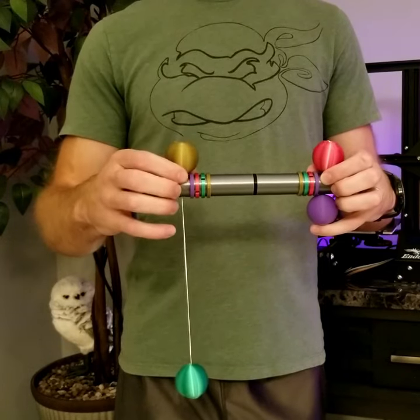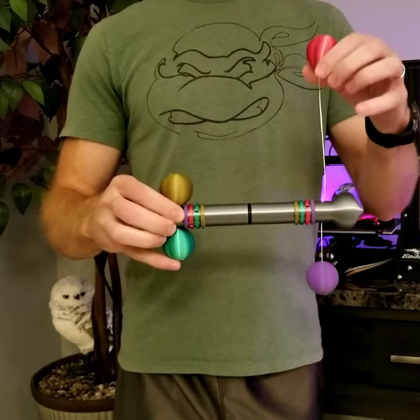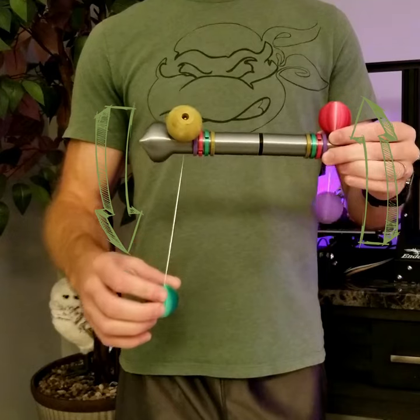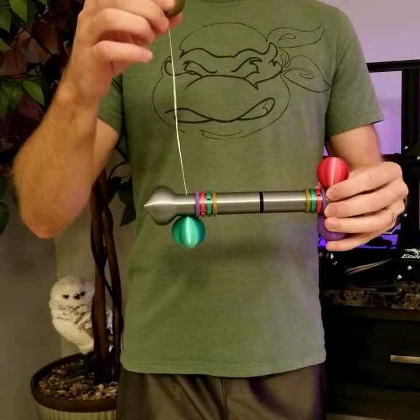And somehow the green ball. Or did I say that the red ball was attached to the green ball? That can't be because I thought I said it was attached to the purple ball. What if I told you that the green ball was also attached to the purple ball? That can't be though because the string connects it to the gold ball.